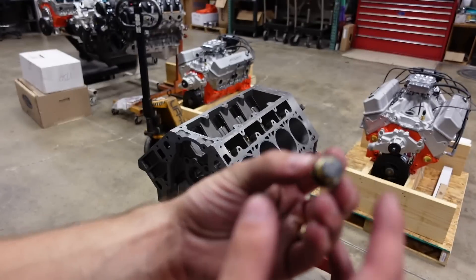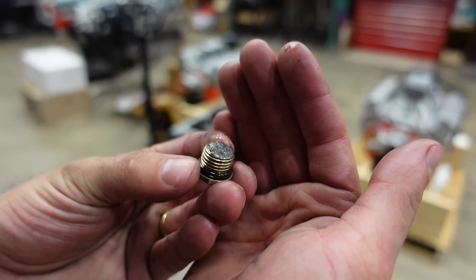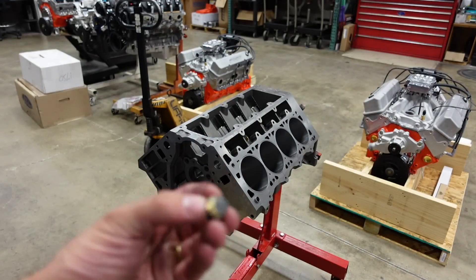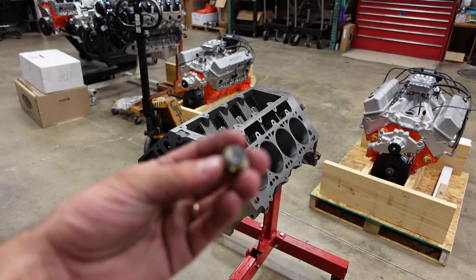Here's a really good example — look at this plug I just pulled out. Look how much metal contaminants and debris are on it, and this is a brand new block. So if you guys are working with these Dart blocks, please pull all of the plugs out of the motor before you do a final wash for assembly.